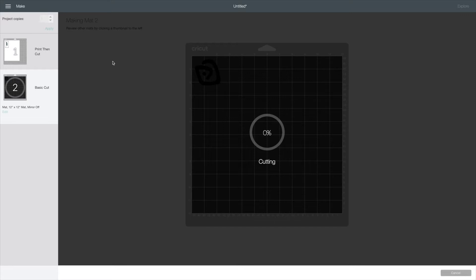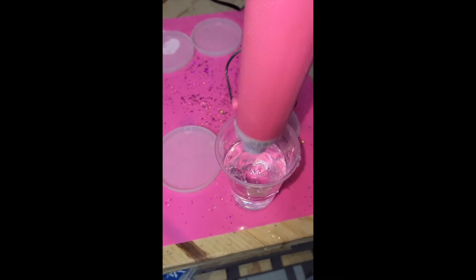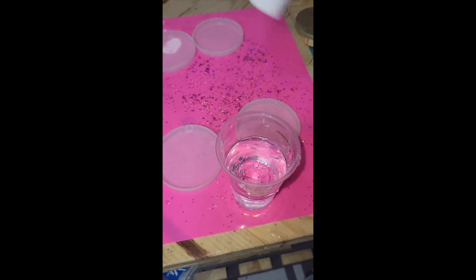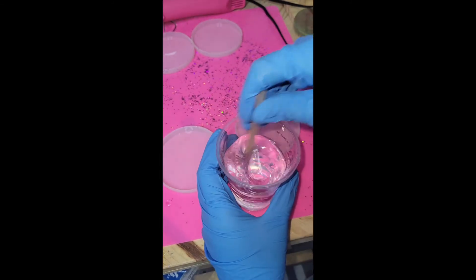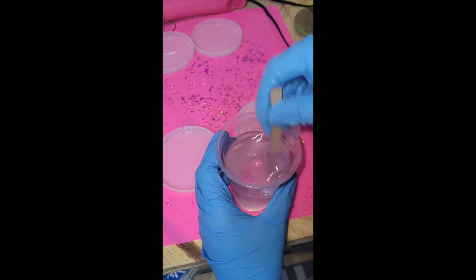Next you're going to see me put my resin together. The only rule with resin is you're supposed to use half and half. I do heat my resin up afterwards just to help with consistency, and then you stir and you stir and you stir some more. Here I am stirring my little heart out.